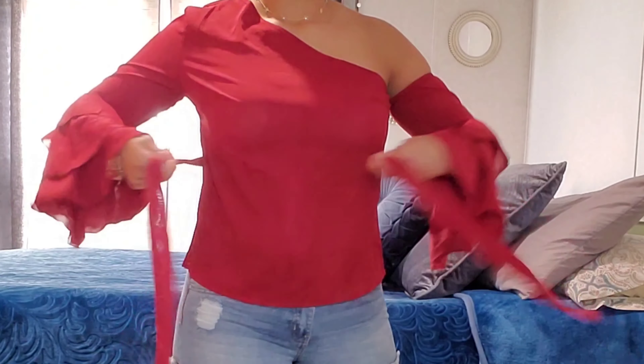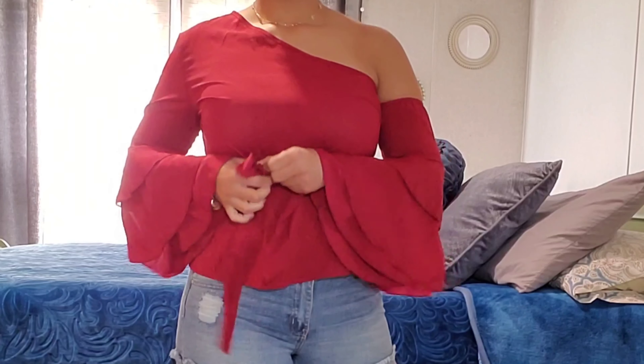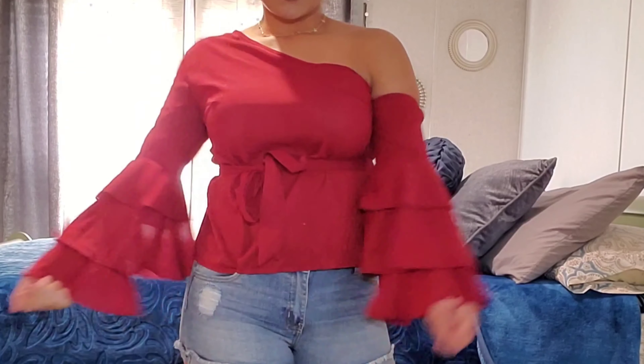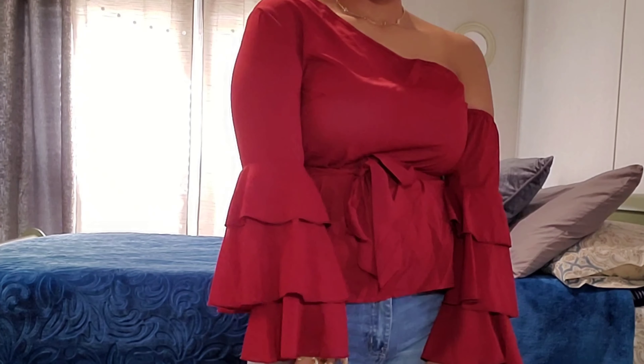Y luego viene con un cintito que se lo puedes quitar si te gusta así, pero a mí personalmente no me gusta así, me gusta más con el cintito — so I just go ahead and tie that. I feel like it just gives you more of a little figure on your body. I would totally rock this with pretty much anything — white pants, jeans, shorts. I just love the color and I feel like it goes so well with my complexion.